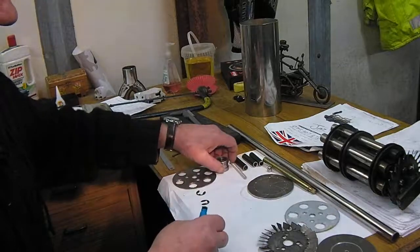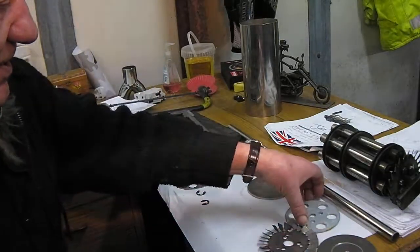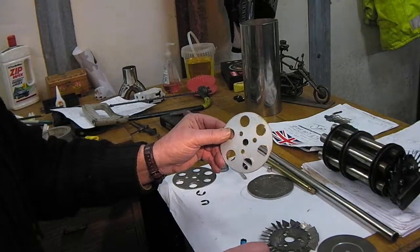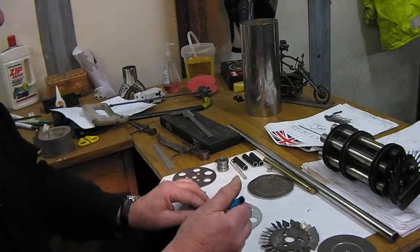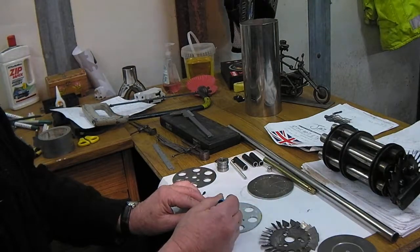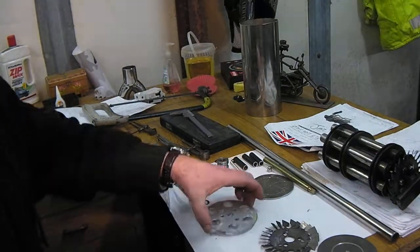What you need next: six 3mm by 4-inch aluminium plates. Determine where your 6mm holding threads are going and drill your holes.